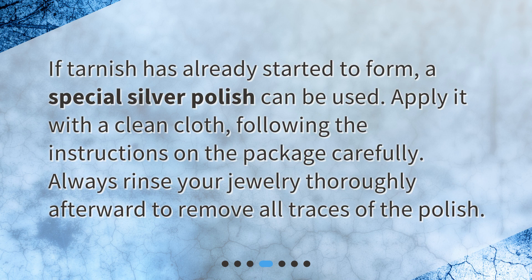If tarnish has already started to form, a special silver polish can be used. Apply it with a clean cloth, following the instructions on the package carefully. Always rinse your jewelry thoroughly afterward to remove all traces of the polish.